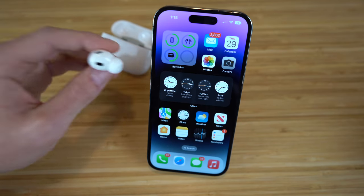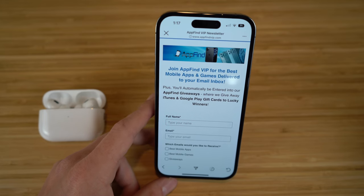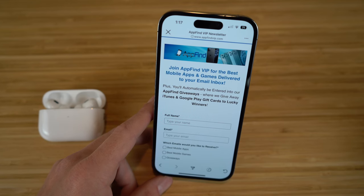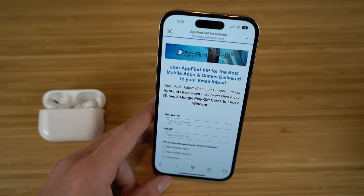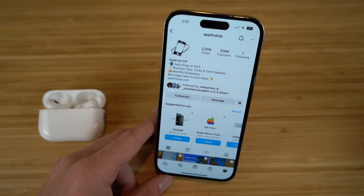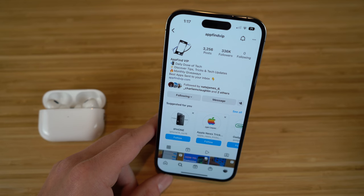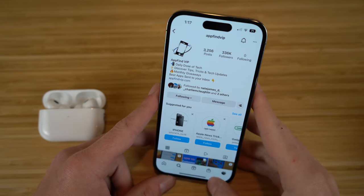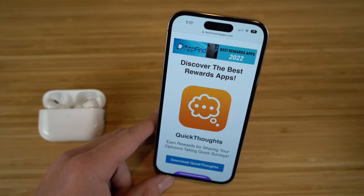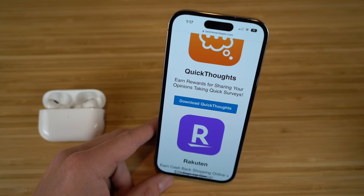I hope you enjoyed today's video — this was a complete beginner's guide covering the AirPods Pro second generation. If you found this video useful, make sure to drop a like and hit subscribe for more great content. Also go to appfindvip.com and subscribe to our email newsletter to get the best mobile apps and games delivered to your inbox, and follow us at appfindvip on Instagram for the best tips, tricks, and features on Apple content. Also check out bestrewardsapps.com for affiliate reward apps. Thank you for watching!